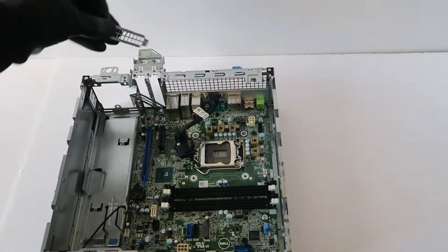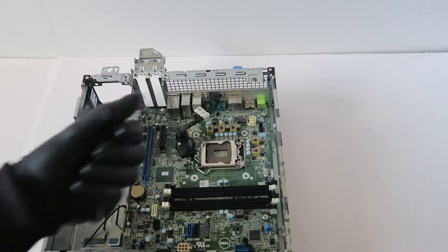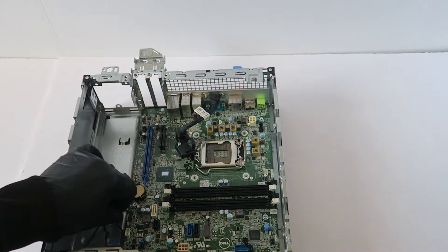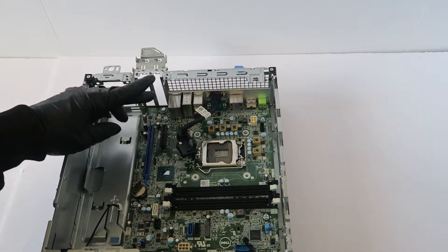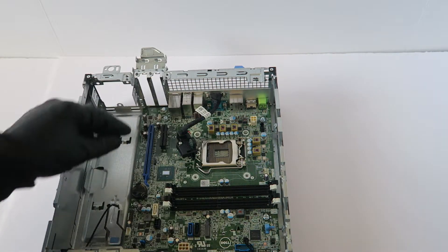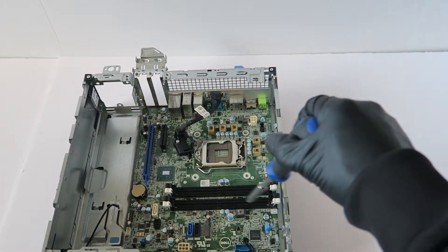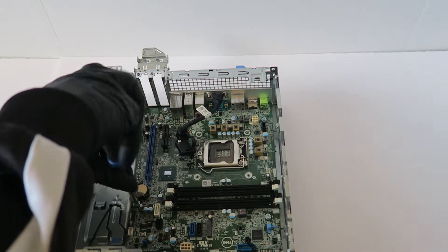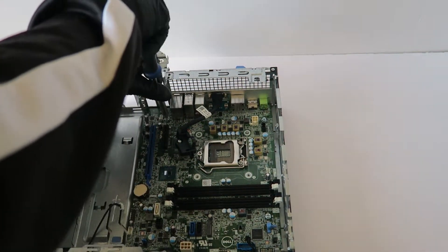Remove the PCI brackets — low profile. Now you have to remove the screws before you remove the motherboard — there are a total of six screws. I'm going to start from the bottom using a Phillips screwdriver.